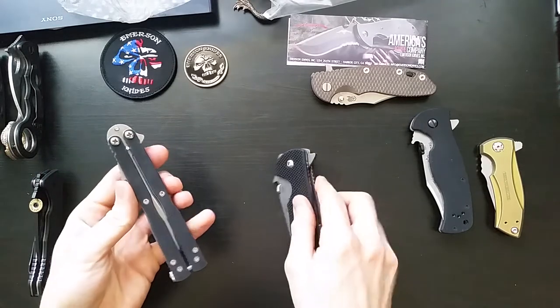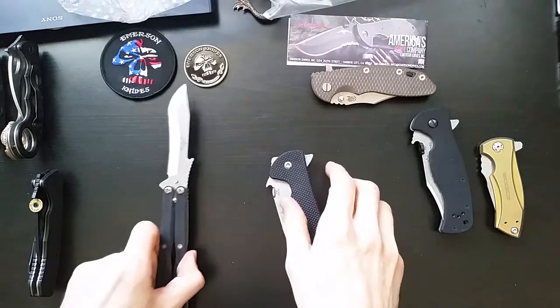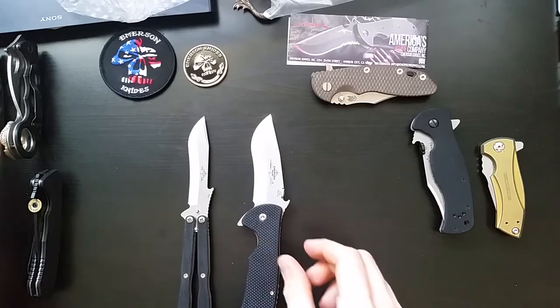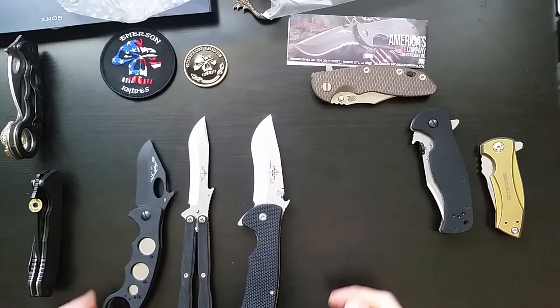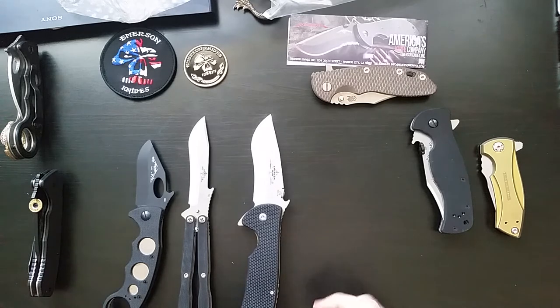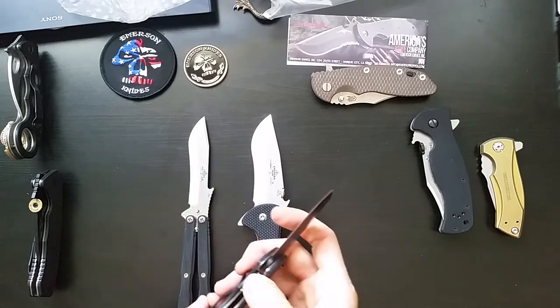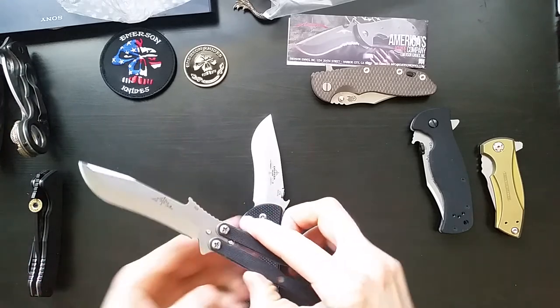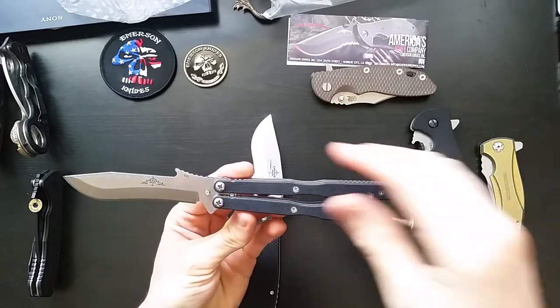I've got a couple other new Emersons here as well — also Commander blade. I guess while I'm opening up Commanders, let's put the Commander family out as it stands so far. Pretty funny, I've got three very kind of off-brand Commanders and I don't actually have a standard Commander to compare it to, but that's coming soon. This guy I'll have to do a little review on soon as well — serial number 23, lucky number for me.